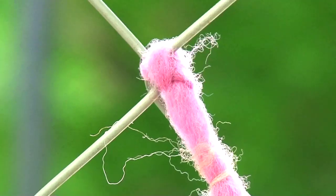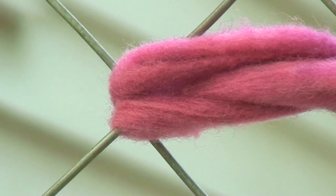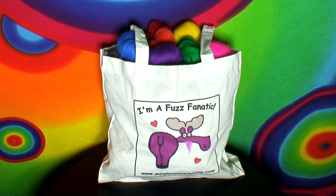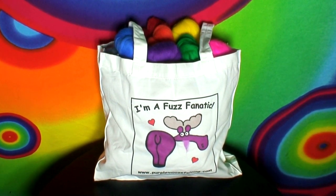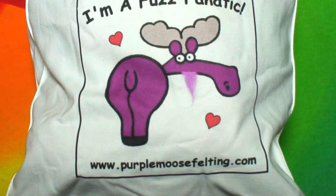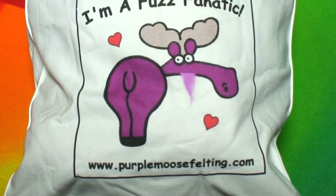If you want to know where I buy my wool, I get it at Purple Moose. I found them on Etsy, but you can also check them out at purplemoosefelting.com. They're super fast at shipping — I ordered something on Friday and got it on Monday. They are fantastic! Check them out at purplemoosefelting.com. Goodbye! Thank you for watching!